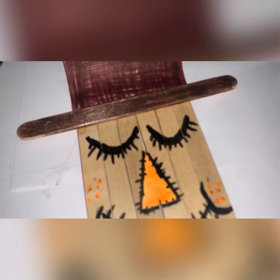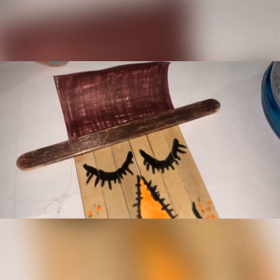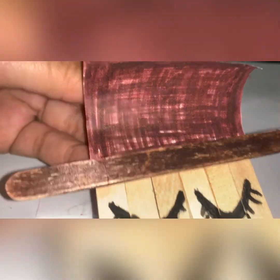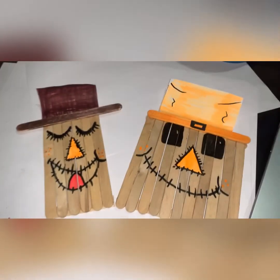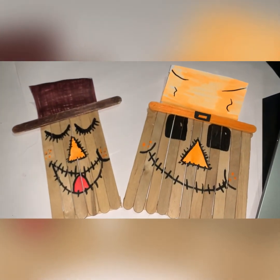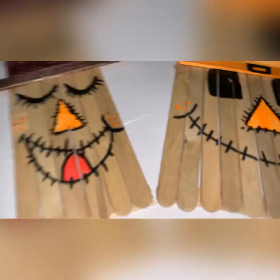Every scarecrow needs a hat, so I glued down another popsicle stick, colored it brown with a marker — or you could buy popsicle sticks already colored — then measured that with some paper behind it and outlined the hat. I colored it but left some patterns to give it that cross-tie, sewn look, just like the stitches on a scarecrow. Now you have two designs to go with; they were both made the exact same way, just different styles and looks. It's completely up to you how to make your very own scarecrow — fall is right around the corner, so these are great, easy, cheap decorations to put around your house.